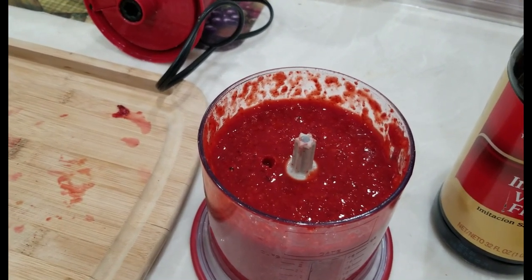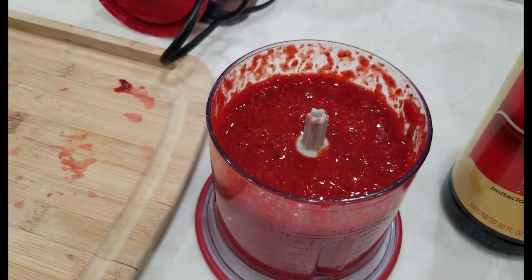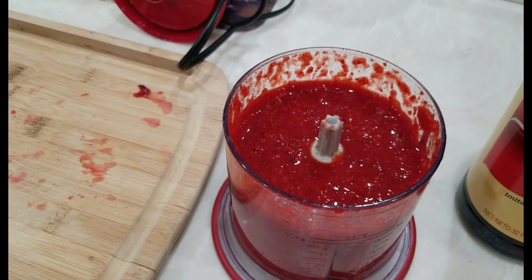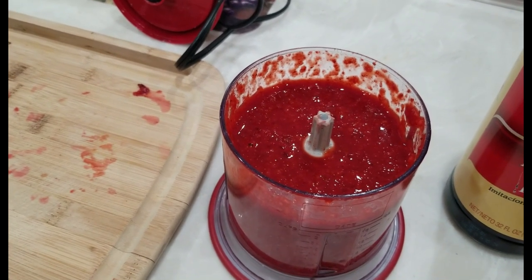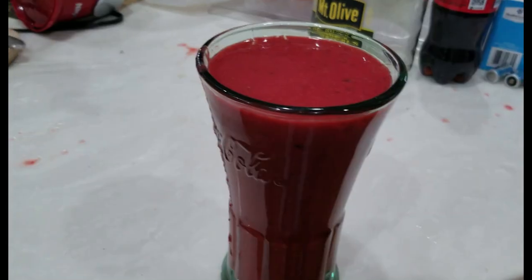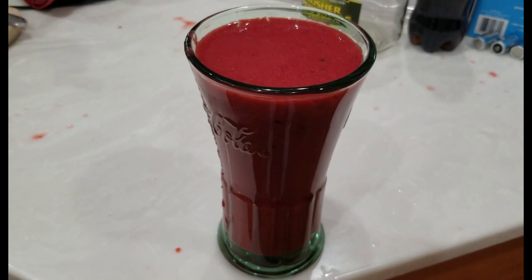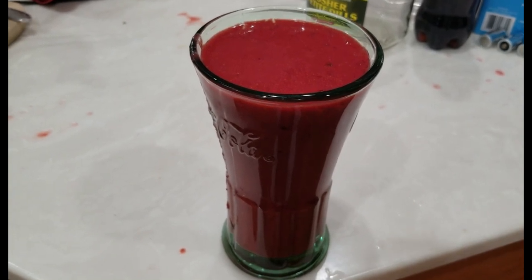You mix it all together and you've got a smoothie. This recipe will make two pretty good-sized glasses. The finished product came out fantastic — tastes fantastic too. I love the kick of the peanut butter; it's excellent.